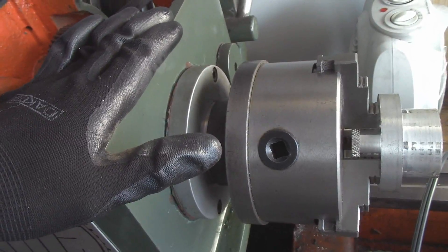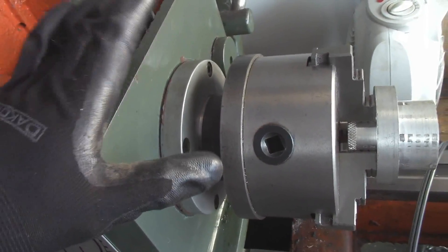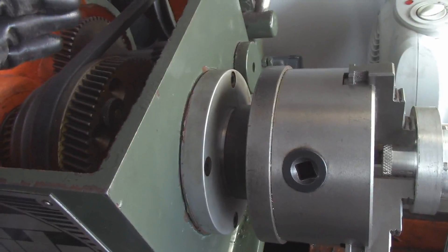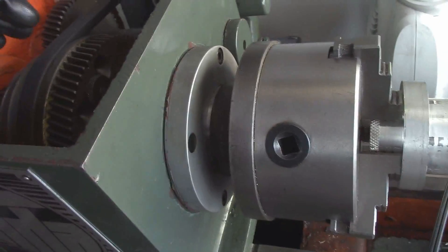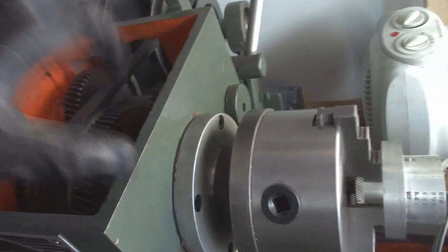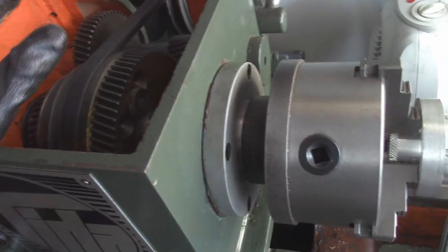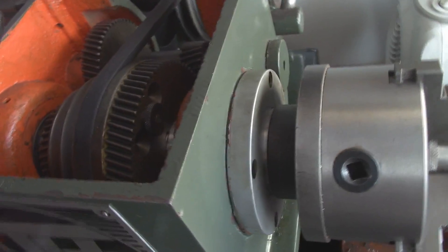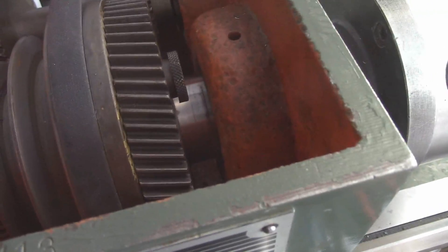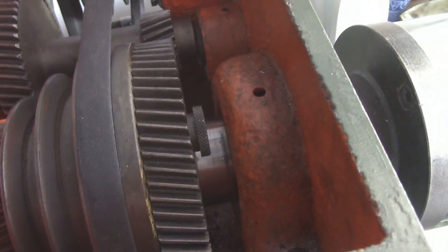I wasn't able to get a new seal, so I very thoroughly inspected the old one. Once it warmed up I was able to form it back — there's nothing wrong with it except where I hammered it on the backside to drive it out, but I was careful. I set the spring back in, ran my finger around it a few times, and it was nice and round again. You can see a little bit of lubricant on the shaft — that's just what I used to lubricate the shaft and seal so it would slide in nicely.